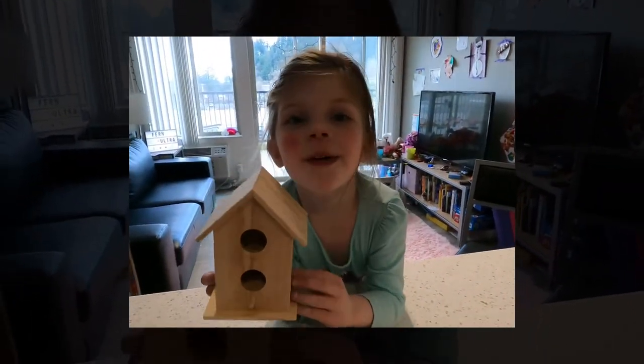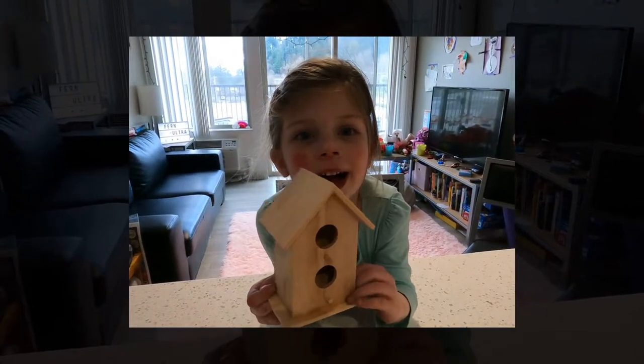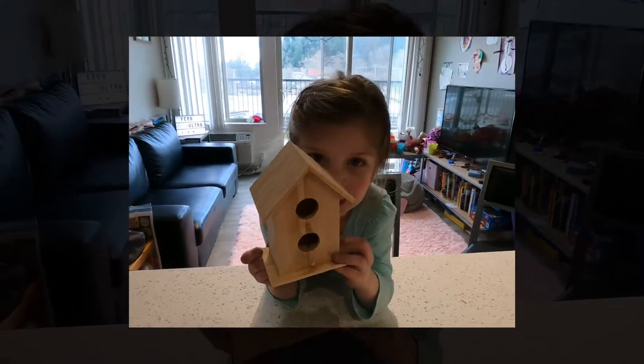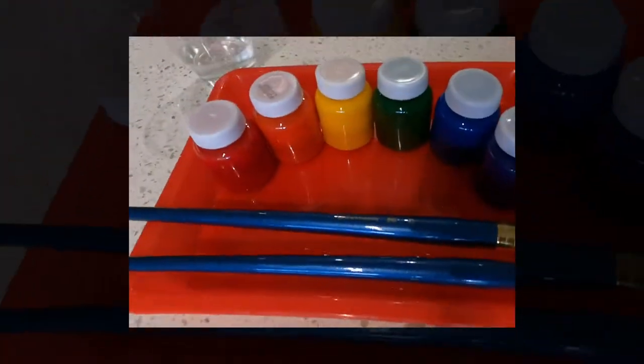Cool. If they do, I will one day stick a message on this birdhouse. Looks like Fern's going to paint a rainbow here.